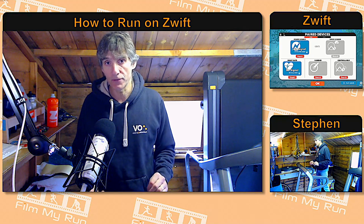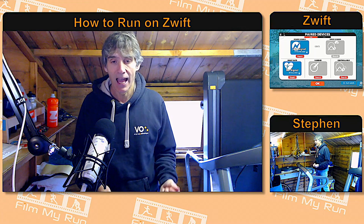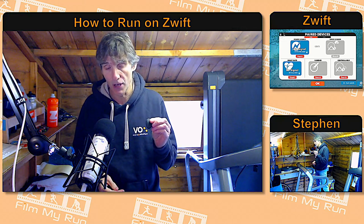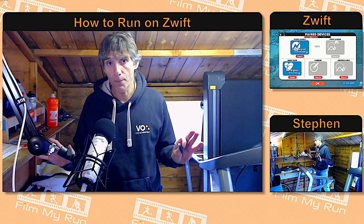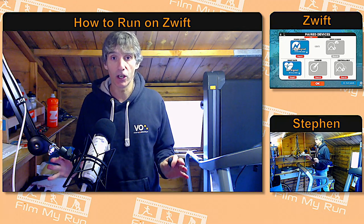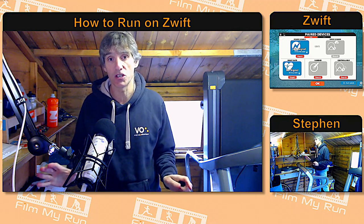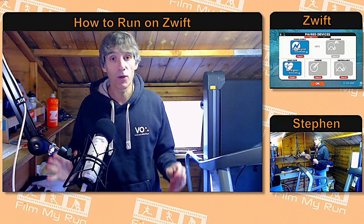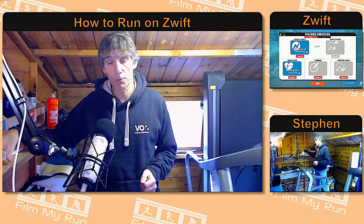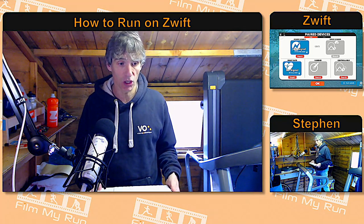People have found that using the Stride footpod on Zwift has been extremely accurate. So Stride developed a version called the Stride Live, which did away with the power metrics for running. That made the footpod a lot cheaper. You can now buy a Stride Live with all the advantages of the accuracy but without the power metrics. If you go to the Zwift website — zwift.com/run — you will be able to buy a Stride Live.